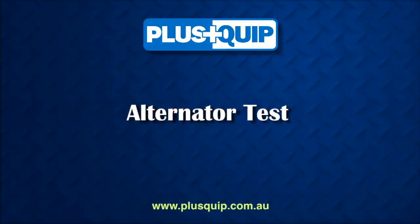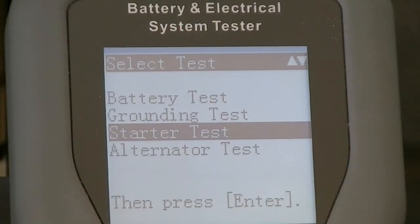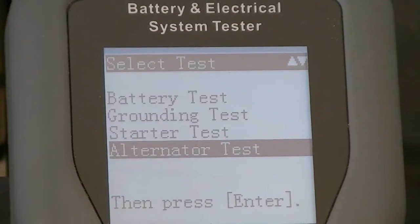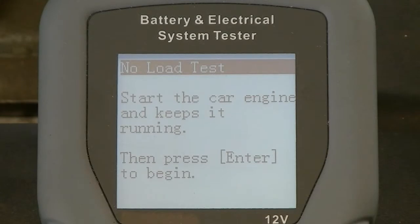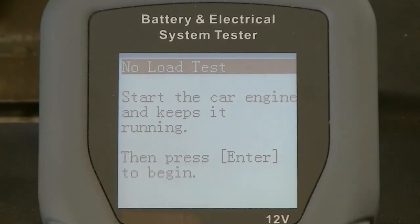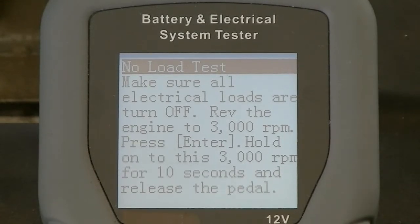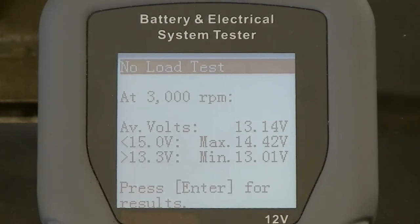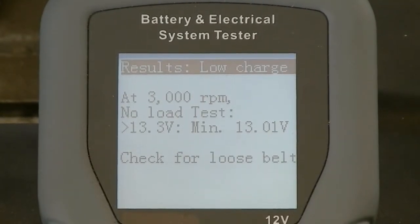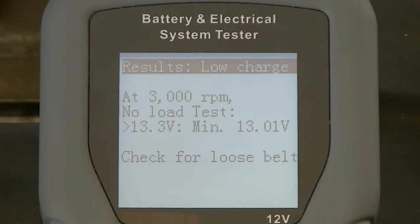For the last test, the engine is to be started and safety precautions need to be observed. From the main menu, the alternator test can be selected. That requires both a no load and a load test for accurate results. During the no load test, the instructions are displayed on the screen and will require the engine to be operated at 3000 rpm for 10 seconds and then back to idle. By selecting enter again, the result will be displayed as either good, low charge or high charge.